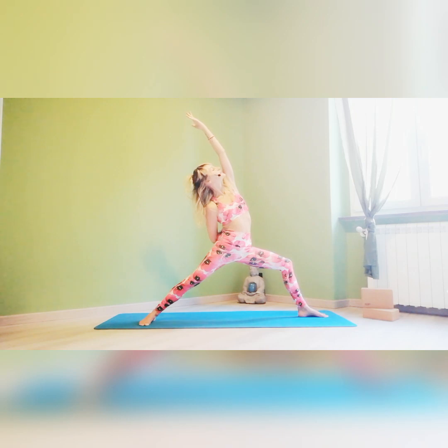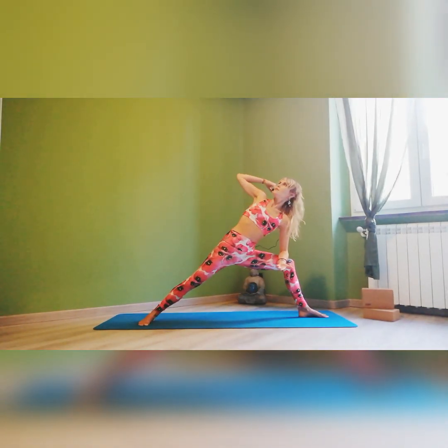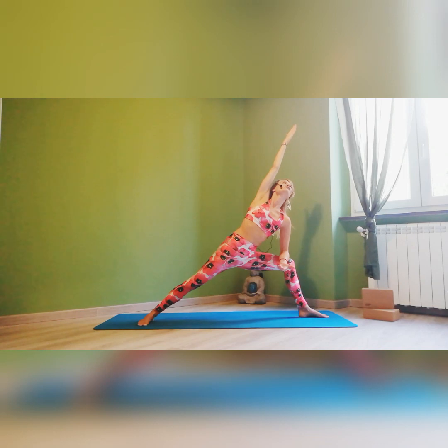Siamo nelle asana del guerriero: asana di forza, di stabilità, di sicurezza, di autostima. Espiro, poggio il braccio sinistro sulla mia coscia sinistra. E questa volta è il braccio destro che sale sopra la testa, possibilmente lontano dalle orecchie — lo spingo bene indietro. Abbasso un pochettino il costato, cercando di creare un'unica linea retta obliqua che va dal mio piede destro alla punta della mano destra.